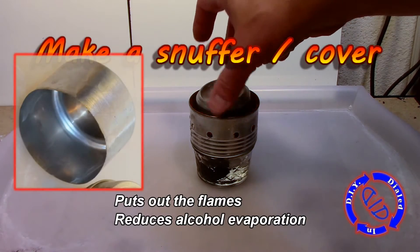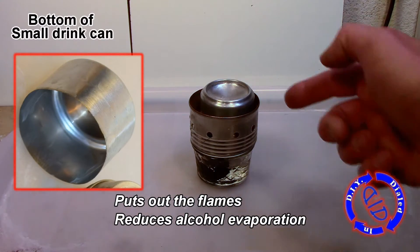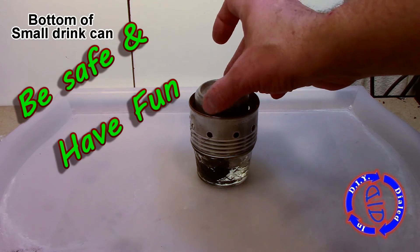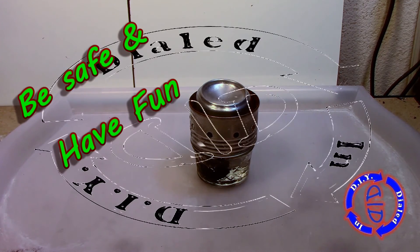I just cut the end off a small drink can and sanded off the logo. It works perfectly for putting out the flames, and leaving it on top also helps reduce the amount of alcohol evaporation when the burner is not in use.